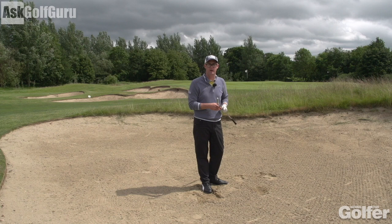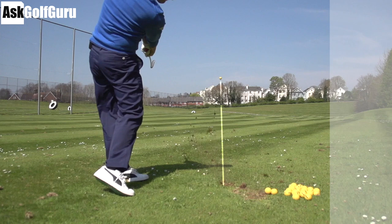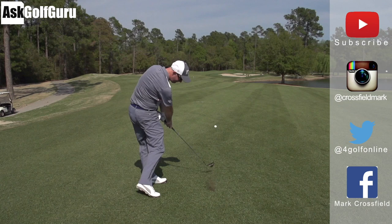Let me know — post comments down below as always. Thanks for watching. Subscribe to my YouTube channel for loads more videos. Find me on Instagram at Crossfield Mark, also on Twitter at 4GolfOnline, and find me on Facebook at Mark Crossfield. Thanks for watching — post comments as always, and see you soon.